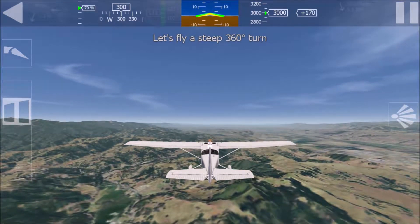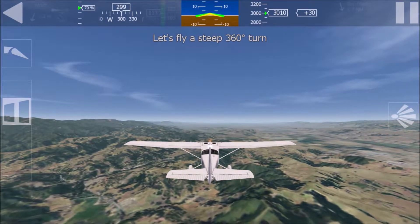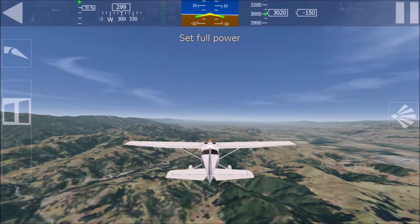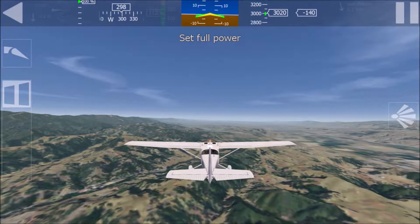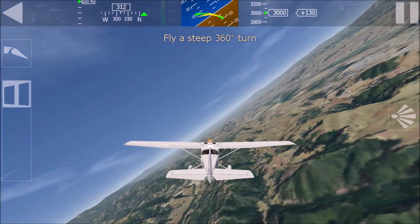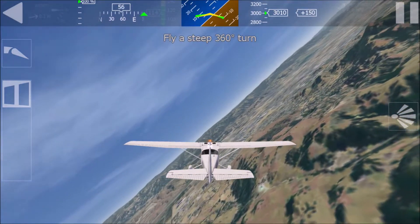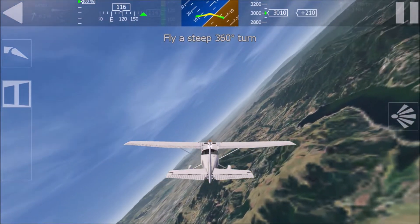Let's fly a steep turn. You have full control. Hold the device level in front of you. You have control now. Full throttle. Increase power. Smoothly bank to 45 degrees to the right. Do not climb or descend while rolling in. Beware of too much bank as this will lead to a drop in altitude.